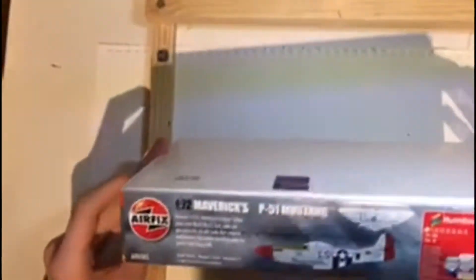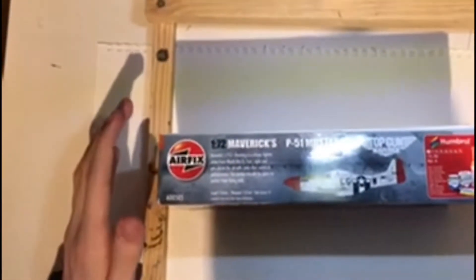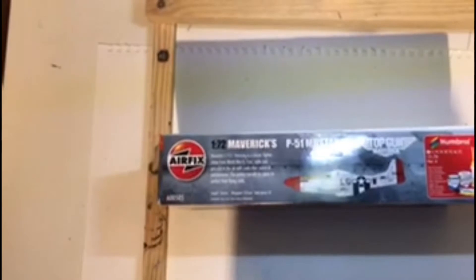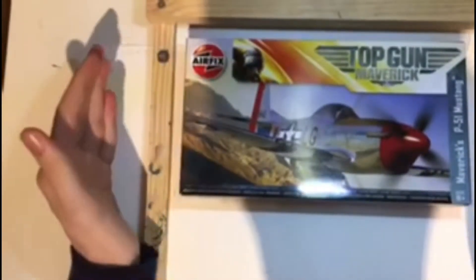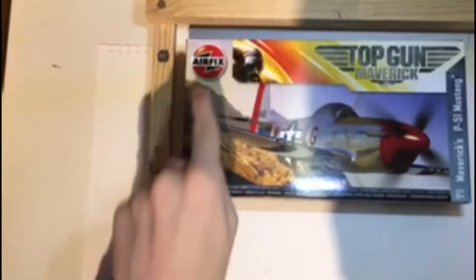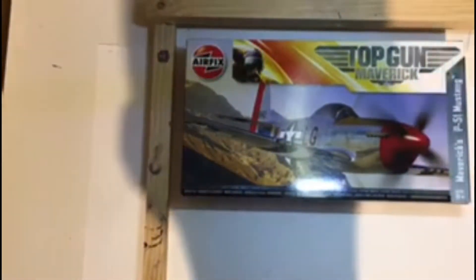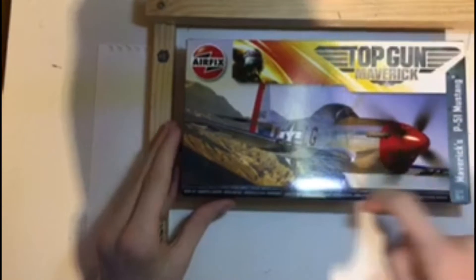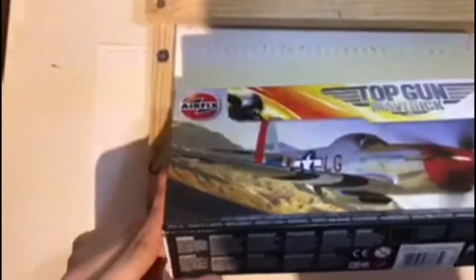This is a P51 from the new film — I haven't seen the new film yet and it's been delayed till 2021 as some of you may know. But first off let's start with the box art on the front. It has the P51, and on the top it's got the Airfix logo and the Top Gun Maverick sort of banner, along with a riveting style which is actually quite interesting. They only put this style of box for the Top Gun range.